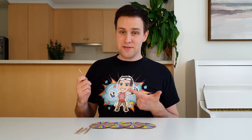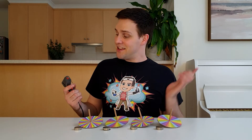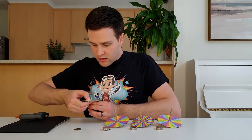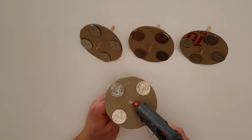Once the glue has dried, take some old pencils that are about eight centimetres long and poke them through the middle of the coloured circles. Lastly, use a hot glue gun to glue four large coins an equal distance apart on the bottom of the spinning top. Glue the pencils to the cardboard as well.